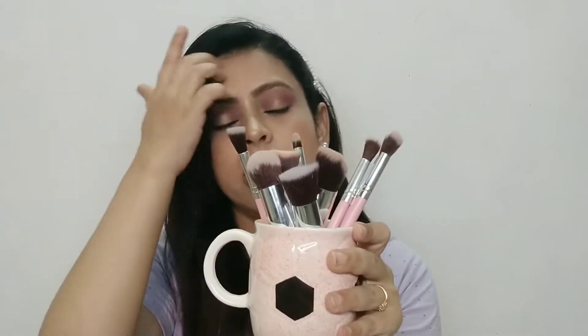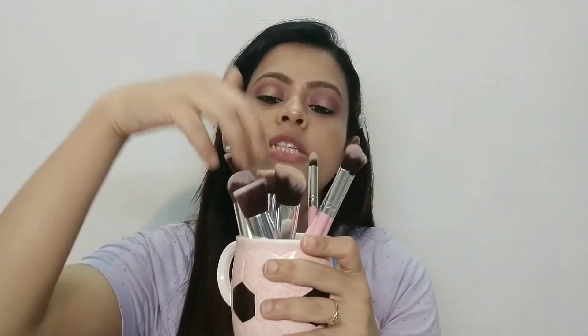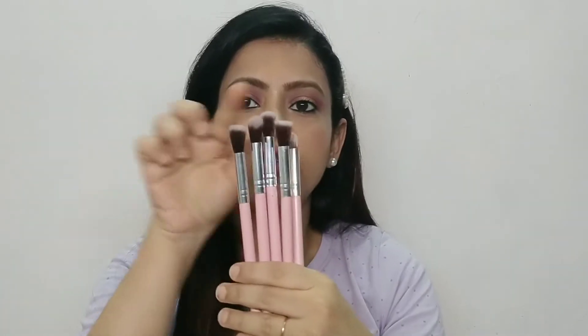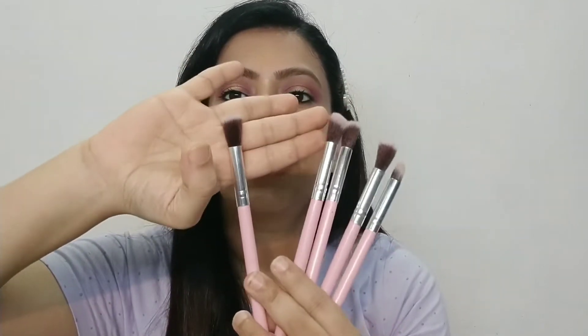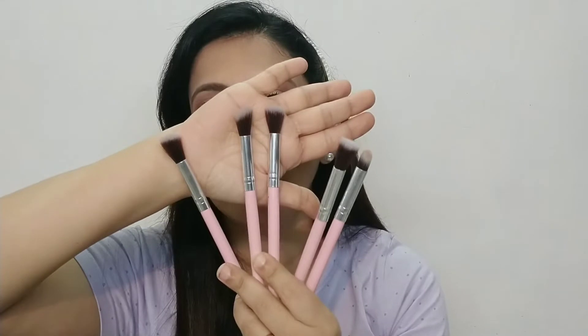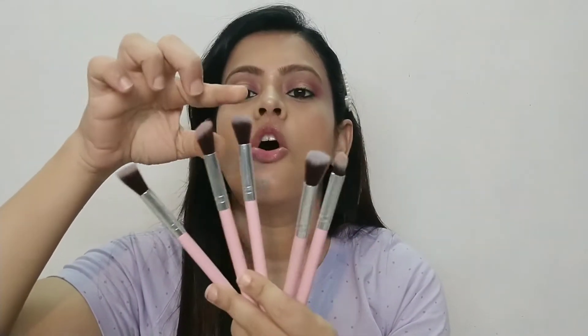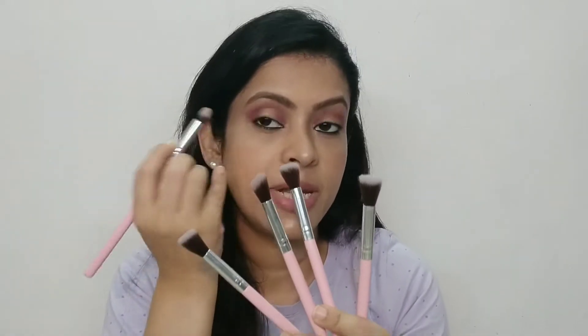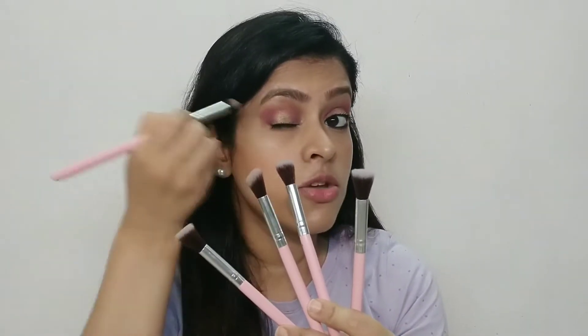This is a Generica brush set, available on Amazon. You get 5 face brushes and 5 eye brushes. You can see the eye brushes here. This is an angular type brush. You also get a fluffy brush, and this is also a fluffy brush. This is a round shape brush. Then this is a flat brush and this is your pencil brush, which you can use for very detailed eyeshadows for under-eyes or to create corner looks.